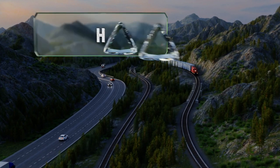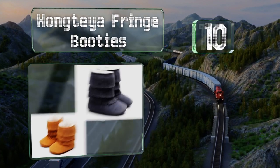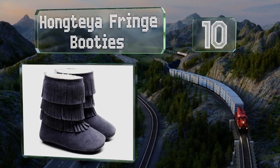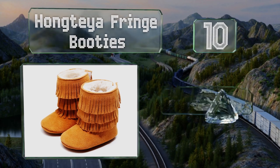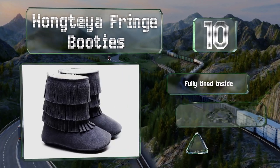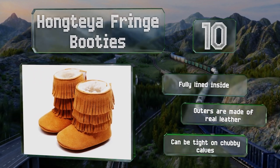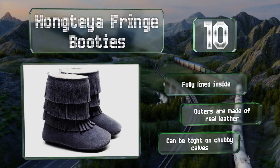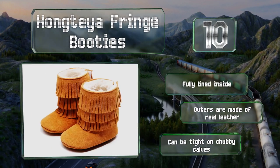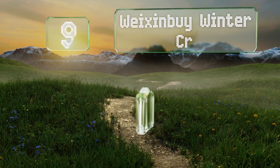Starting off our list at number 10, the stylish Hongtea Fringe Booties come in over half a dozen colors with several rows of tassels. They're soft and flexible, allowing wearers to wiggle their toes, and have long velcro straps down the back to make for an easy on and off. These are fully lined inside and the outers are made of real leather, however they can be tight on chubby calves.